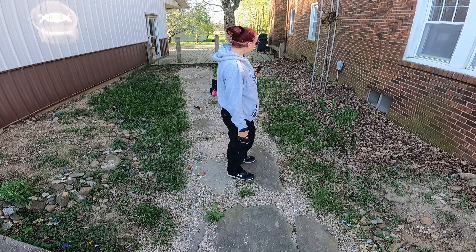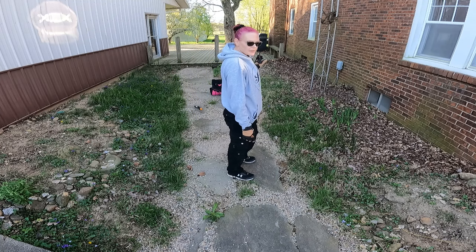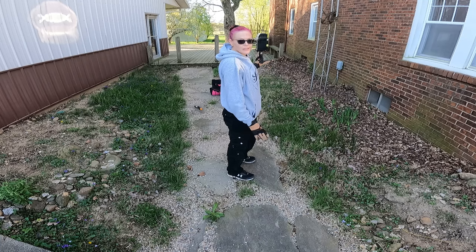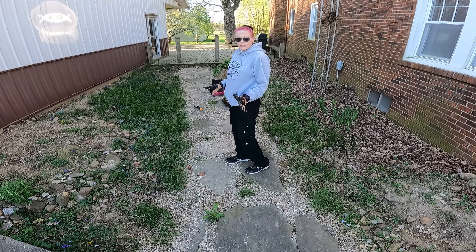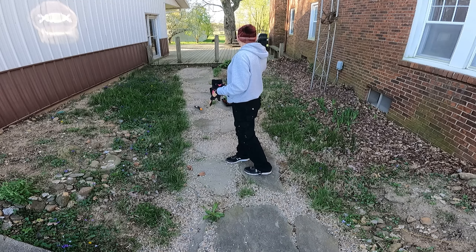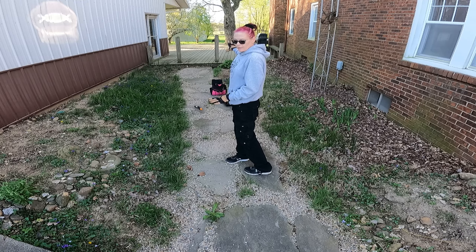Okay, I was going to clean up that big pile of weeds but I think there are bees nesting in there, so we're just gonna leave it alone. One, we need bees, and two, I'm not getting stung. So it gets to stay there for a while until spring is over and they do their thing and swarm somewhere else.